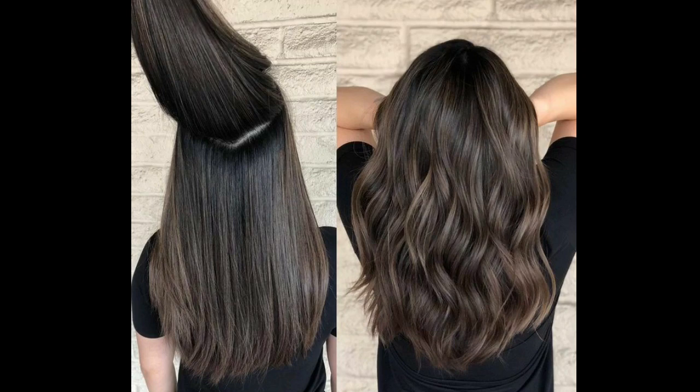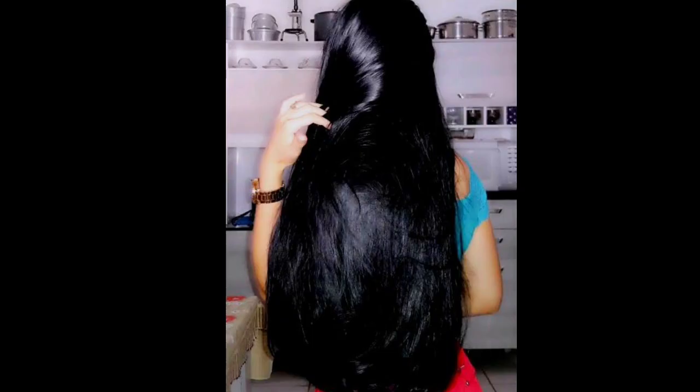Hello, welcome to Dias Beauty and welcome to the show. I am very proud to be able to help you with a good hair mask.